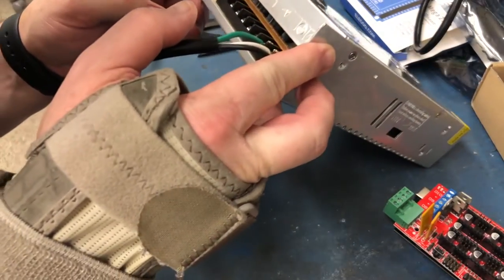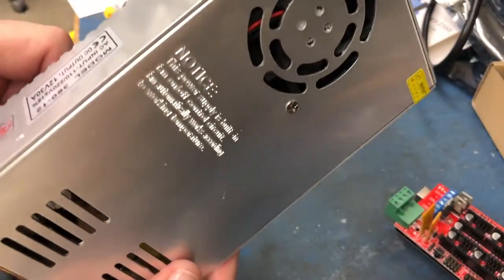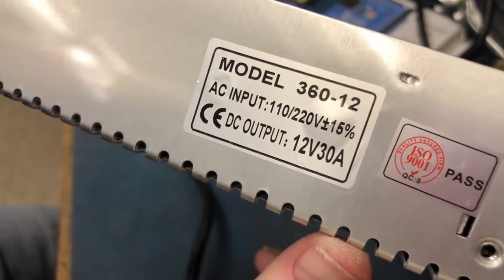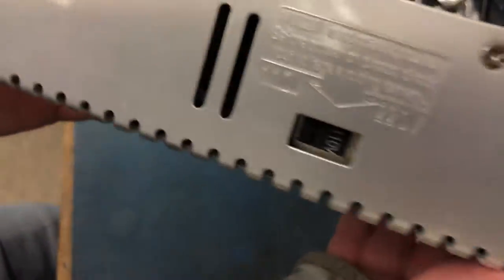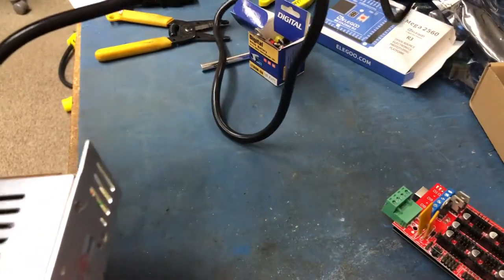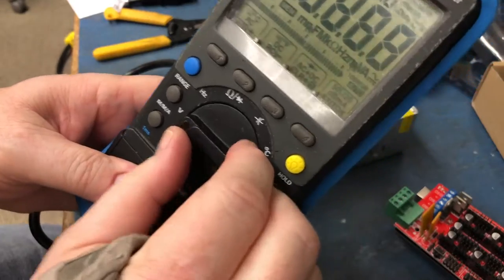There's a voltage adjustment potentiometer over here, so we'll power this up and check the voltage — we want it exactly at 12 volts. I got this power supply off Amazon: it's a 360-12, takes 110 or 220 volt input with a switch, and it's rated 12 volts at 30 amps. It has no built-in plug, which is why we had to cut a cord to wire it up.